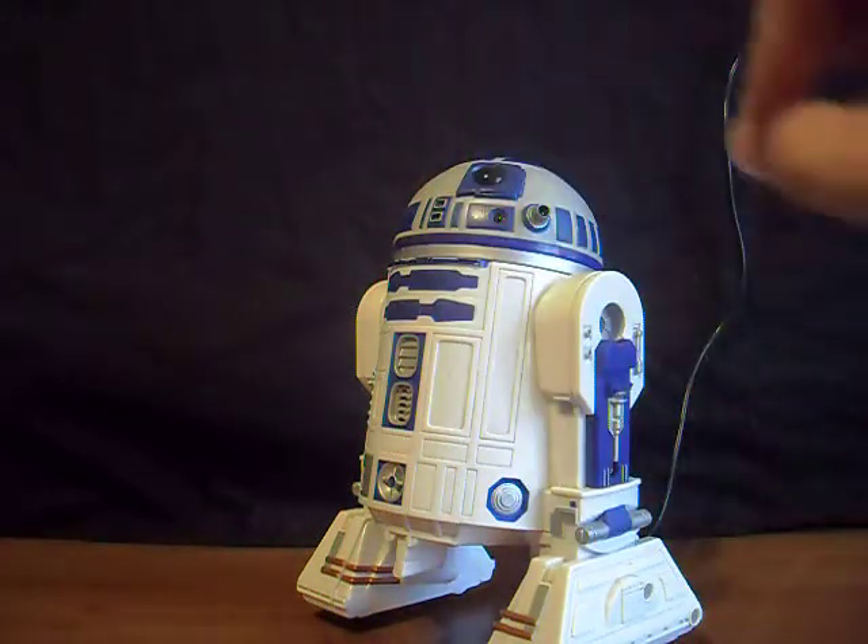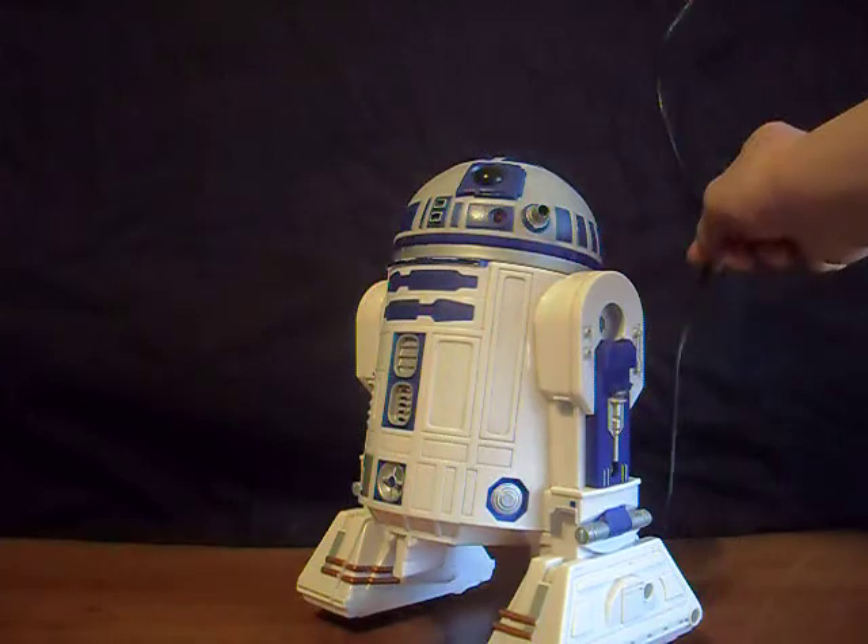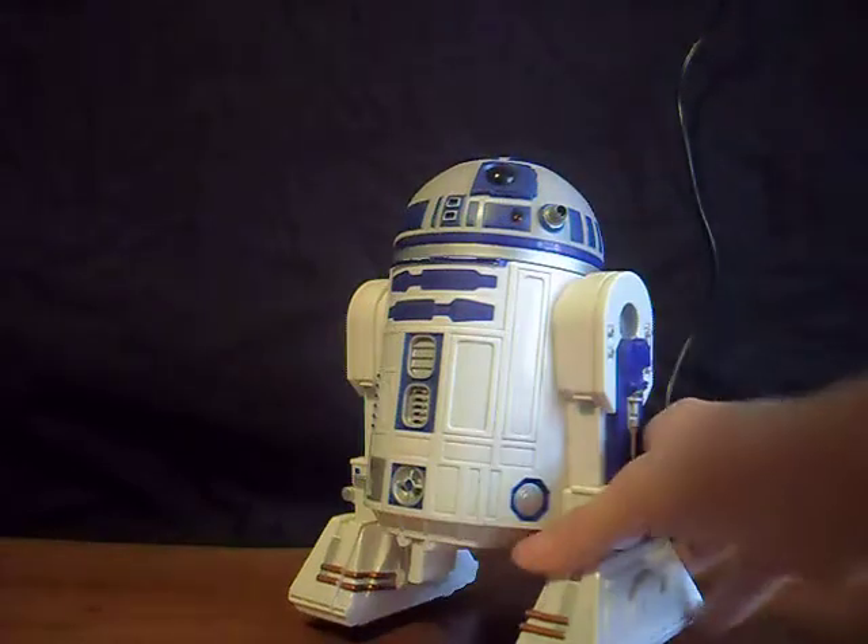I'm going to talk about the detail and much more. And I'll tell you why there's a cord here, because the cord makes it move.